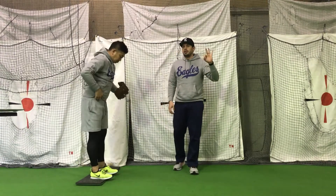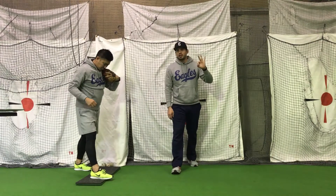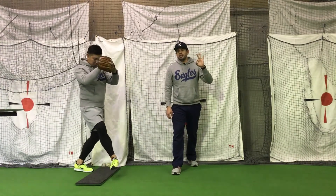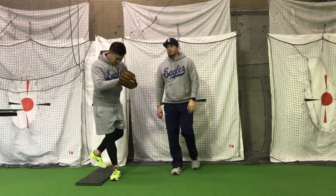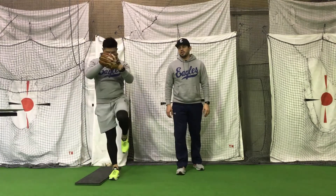Point number three: take a step back behind you with your glove side leg. At the same time, pivot your bare hand side leg making it parallel to the plate. Once your leg is parallel, begin raising your glove side leg.